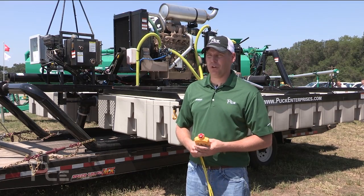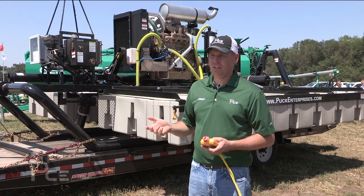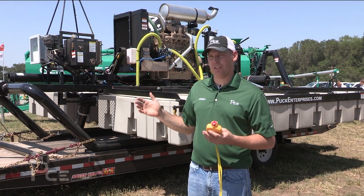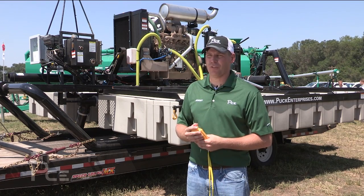We have a few different options we can do with the boat. We can change the size of the engine and change the trim on the pump to adapt it for a smaller application. We can trim the pump and shrink the horsepower of the engine — down to 140 horsepower with a 13-inch impeller.